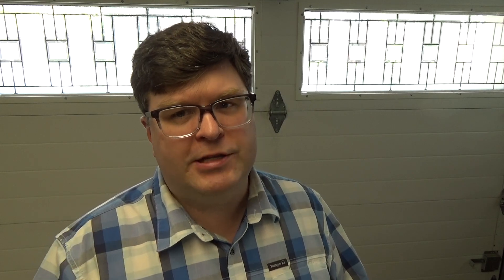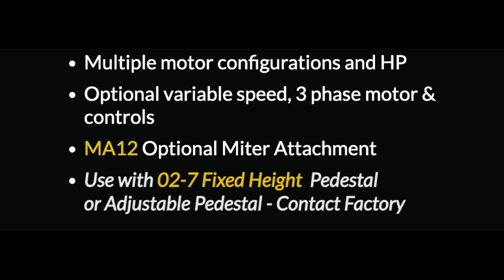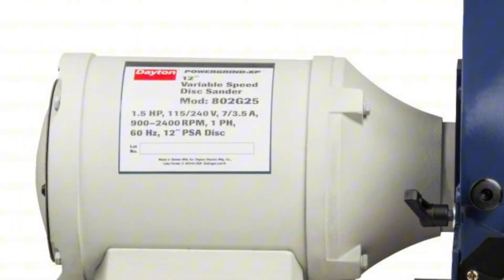Let's get started with the 12-inch disc sander. This is going to be a little strange because I had a hard time finding a 12-inch disc sander with variable speed. The only disc sander currently sold that I could find is from Burr King — they offer a 1.5 horsepower disc sander for $2,200, with a three-phase variable speed motor option not quoted on their website. So instead, I'm comparing the Shopsmith disc sander to a 12-inch disc sander that's no longer sold but is still listed on the Grainger website: the Dayton 802G25, priced at $1,500.